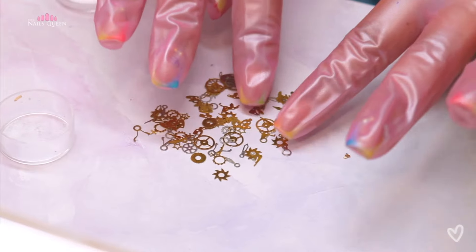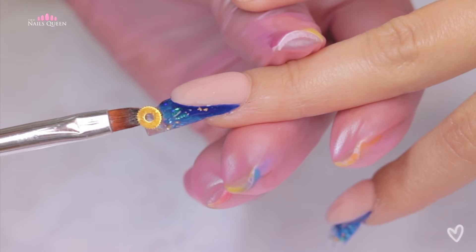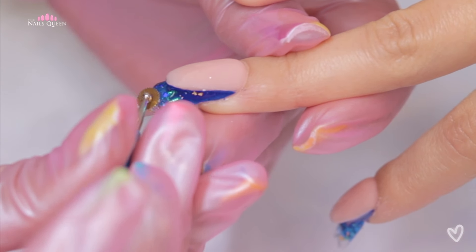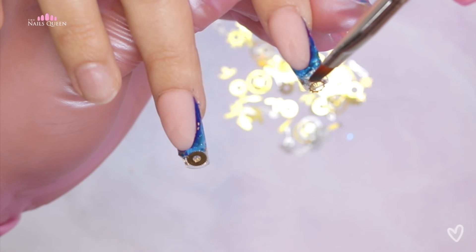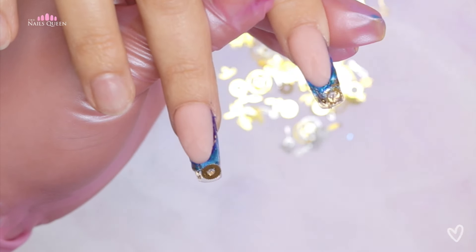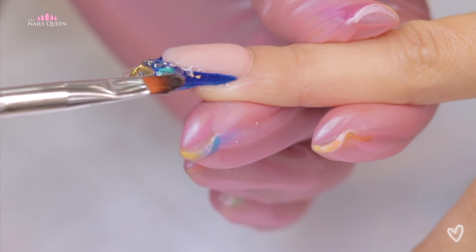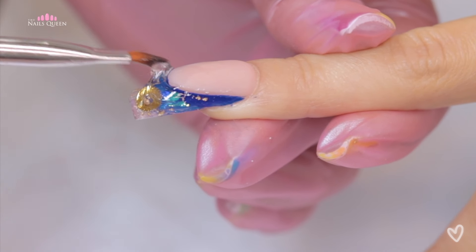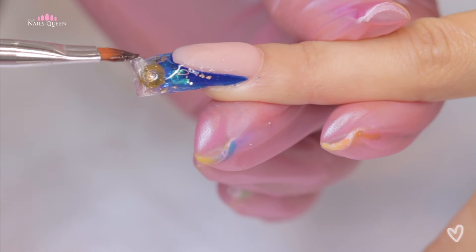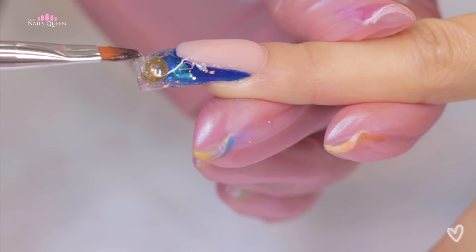Then she added clock gears, and because they're gold they look so stunning against the electric blue color. I love the combination of gold and blue — it just looks so pretty and luxurious. Then she encapsulated using the same builder gel she used to apply the mylar.